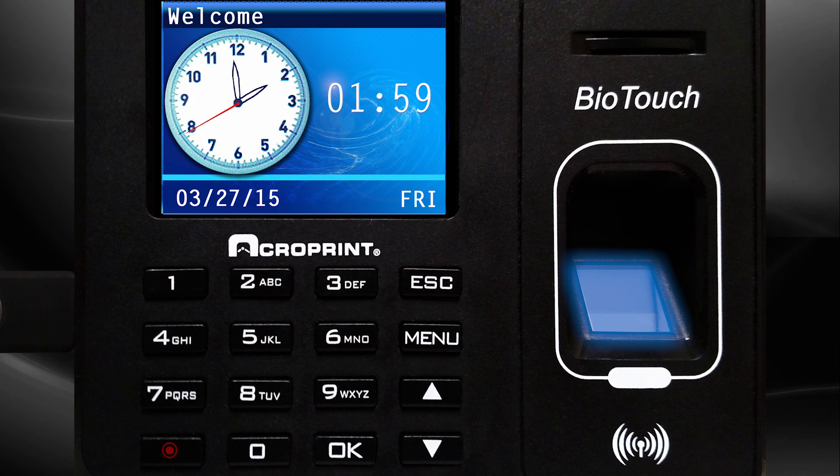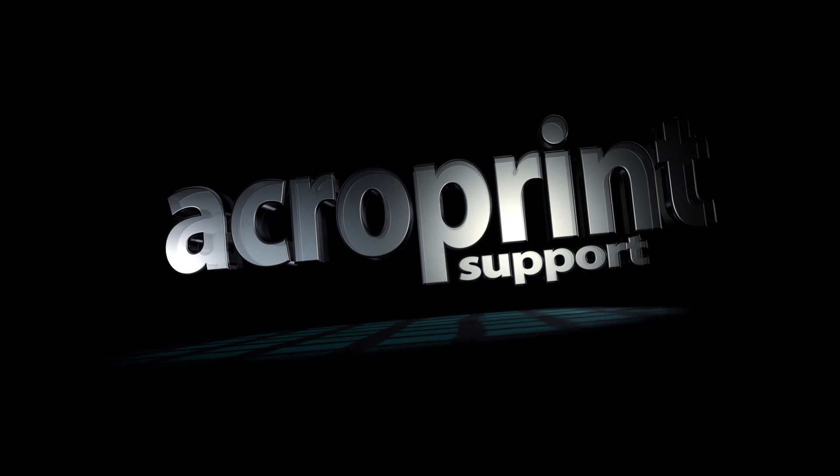Each employee can save up to three ways to log into the system, with a combination of fingerprints, passwords, or proximity badges. Thank you.